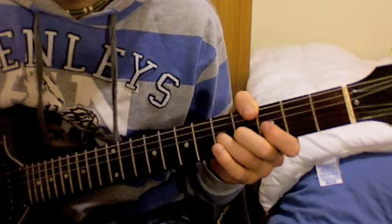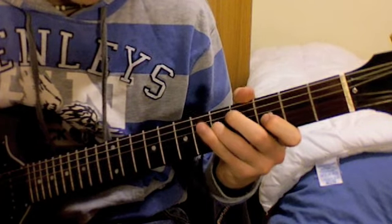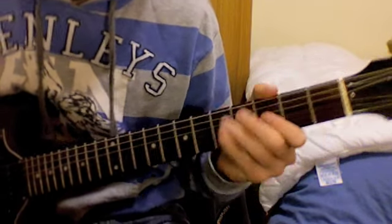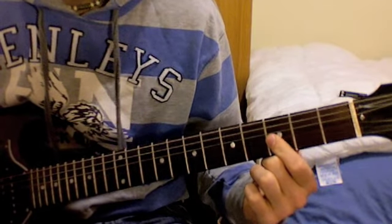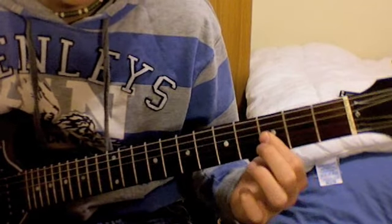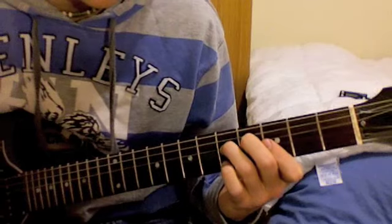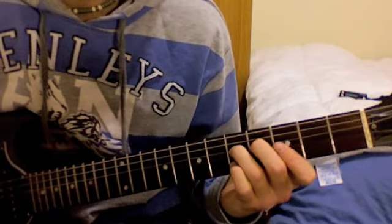So from the start, that's what we have. Now the next bit: you barre the 3rd fret of the G string and the B string together and give it a slight bend, then release. Then bring your 3rd finger across to the 5th fret of the D string and play that note twice.